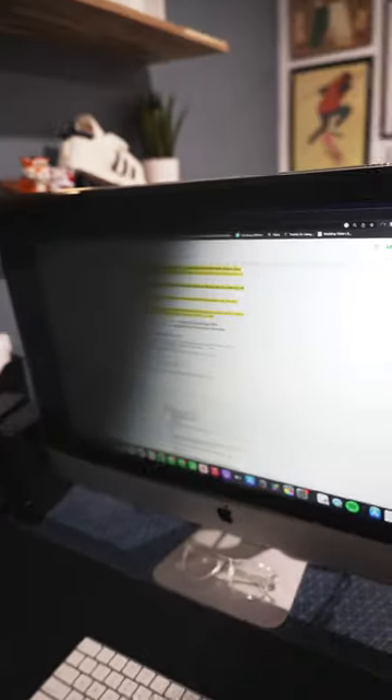This is the computer privacy screen from Vintez. It helps keep whatever you're doing on your computer private.